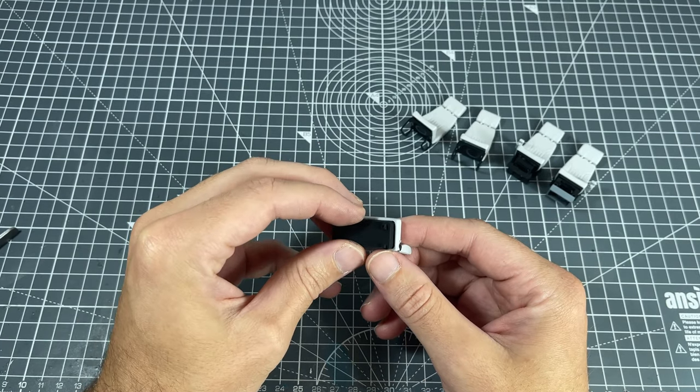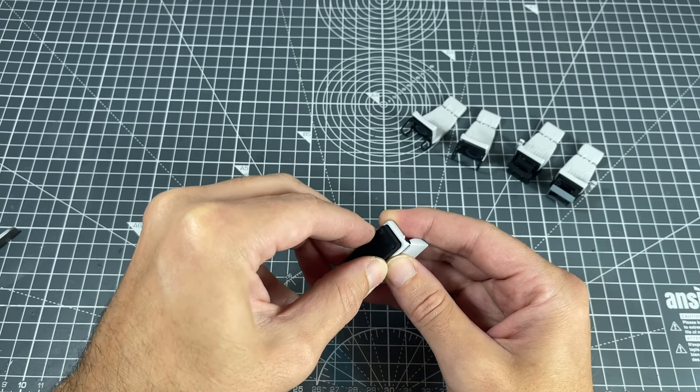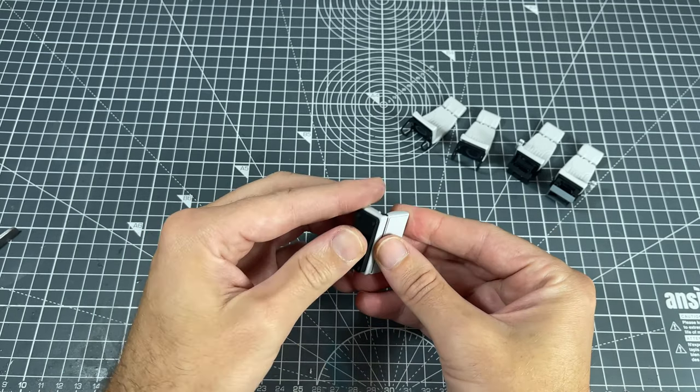Then finally the two-seater. It just had a simple base which needed to be pushed into place by applying light force, and the seats were done.